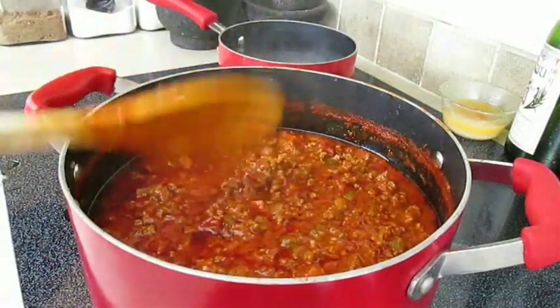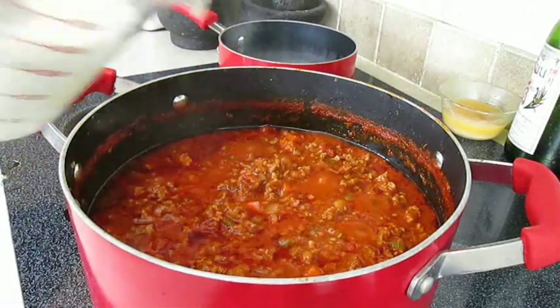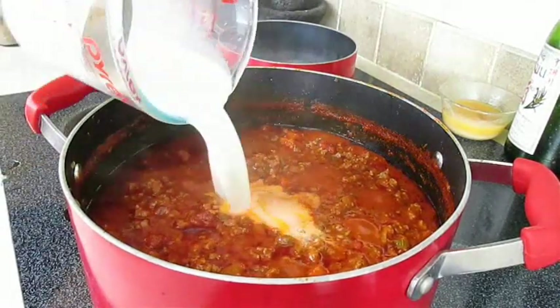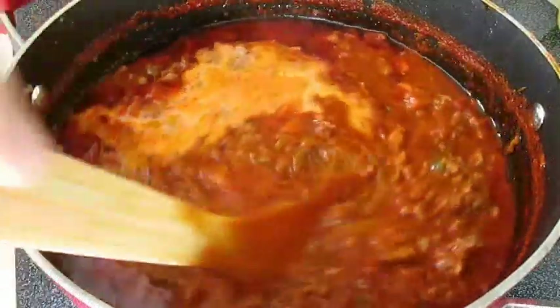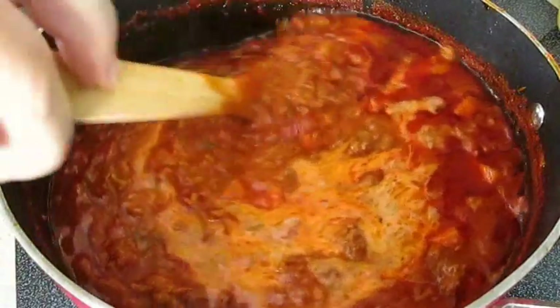Then it will look something like this — almost like thick chili. Our last ingredient is going to be milk, and as you stir this in you'll notice the sauce will get real creamy.